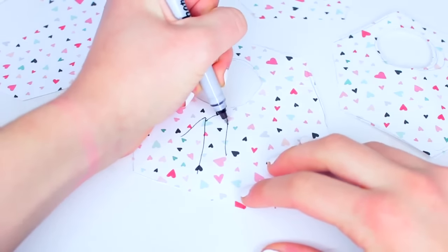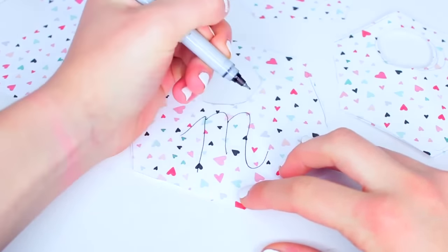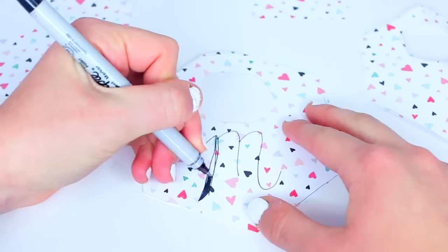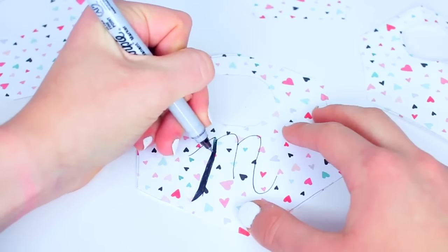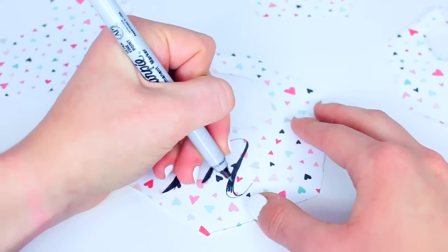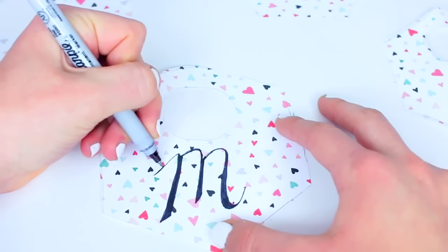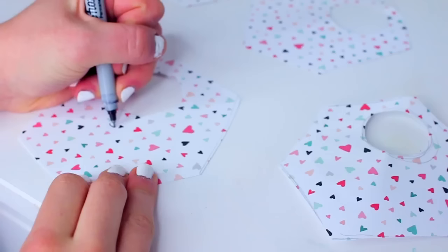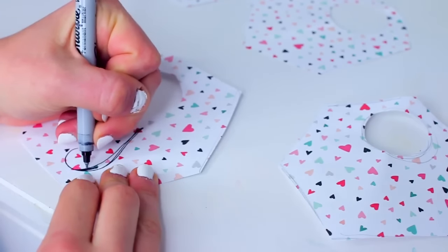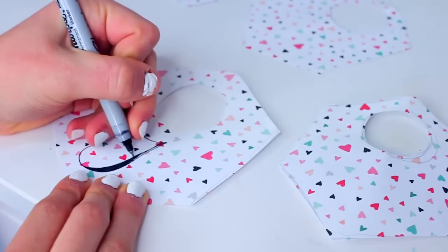For this next step, I decided to write out my own little letters for the day of the week, but you could also use stickers if you don't want to write anything out. Basically, I'm just taking the first letter of each day of the week and drawing that on there. I kind of went for a modern calligraphy type vibe. So I did an M, a T, W, TH, and an F for the five days of the week, and you can just go ahead and write the letter on each little card.